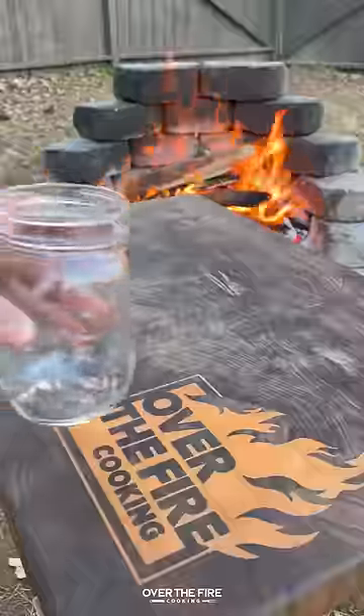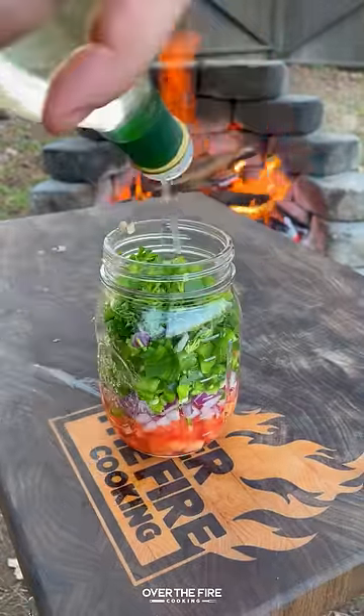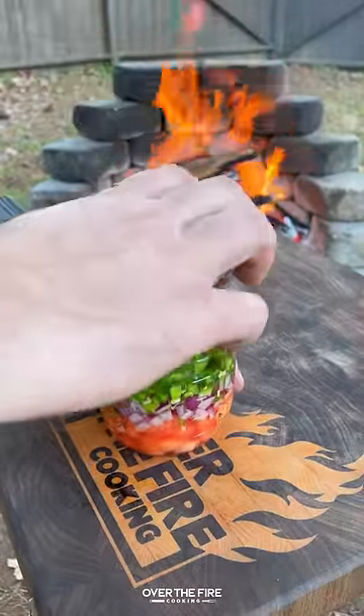Once they're done, I'm going to pull them off, let them rest, and I'm going to mix together that jalapeno vinaigrette salsa inspired by a Brazilian vinaigrette salsa.